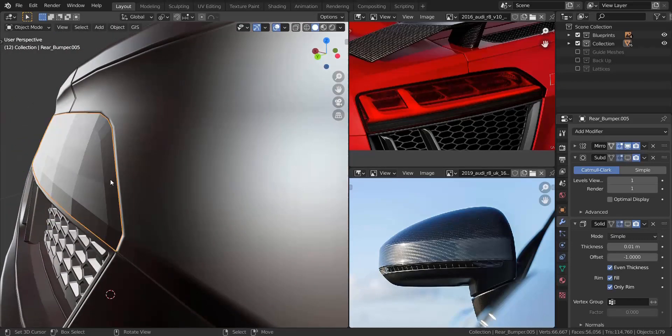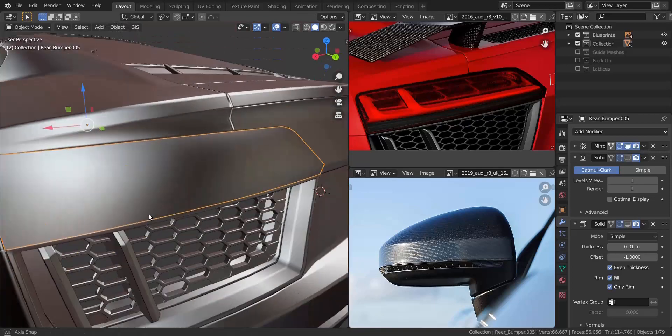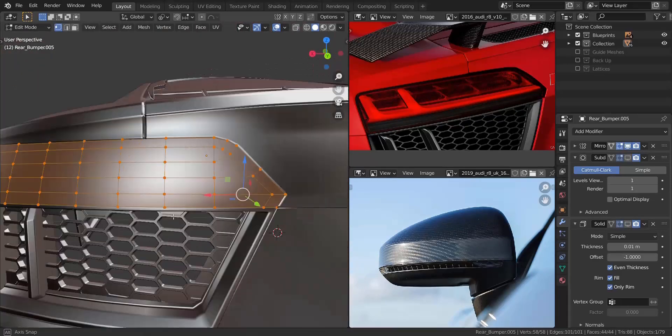I took those four and pressed F, then pressed F for the rest of those two to fill in all the faces. I shaded it smooth just to make it look better, and as you can see it's coming out great.